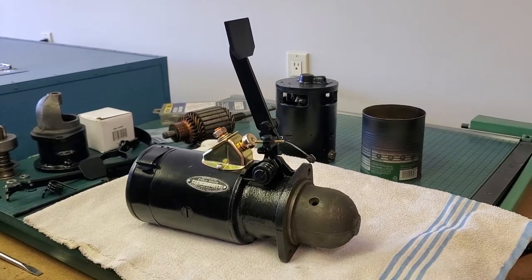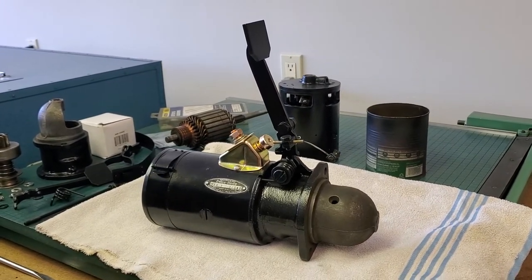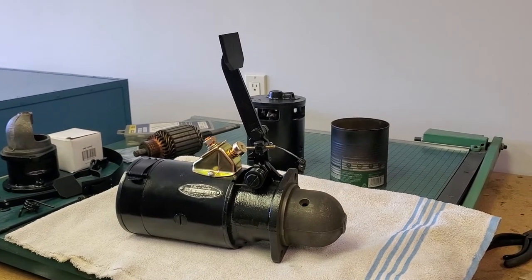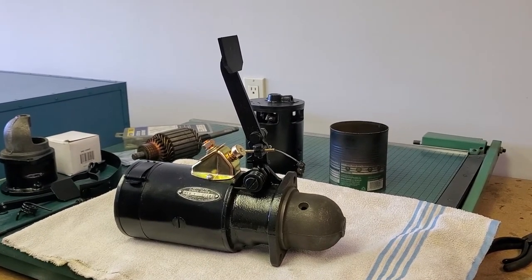In this video we're going to show you how to assemble an average 1930s to 1960s Delco Remy starter. Stay tuned.